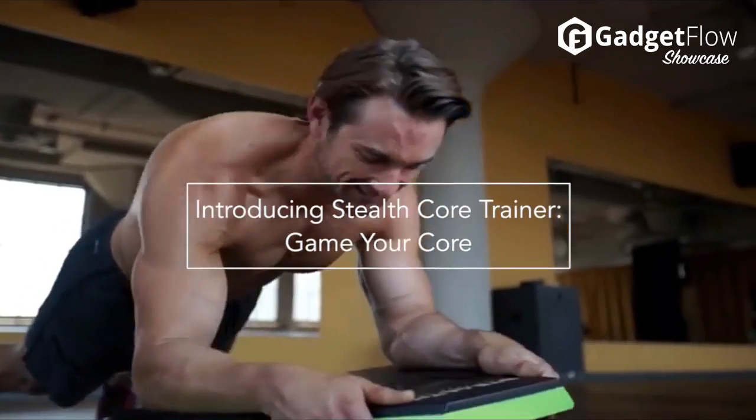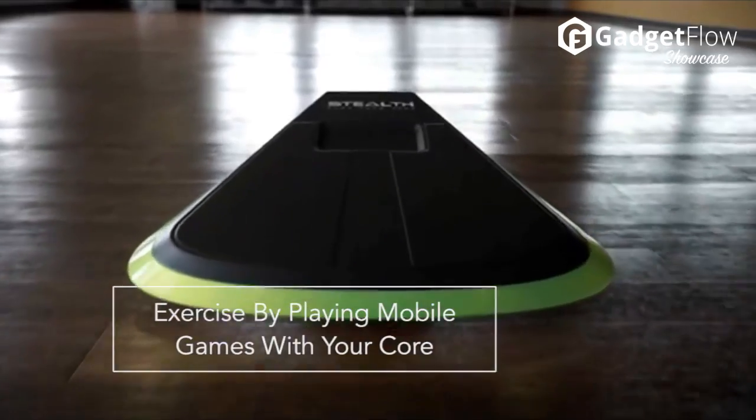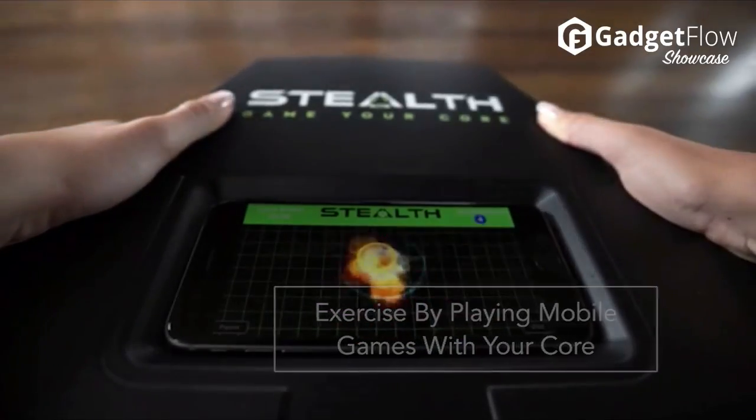Today we're showcasing Stealth. Exercise your core by playing mobile games. By making core training fun and efficient, Stealth helps you blend exercise into your day like brushing your teeth or taking a coffee break.